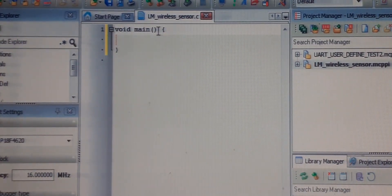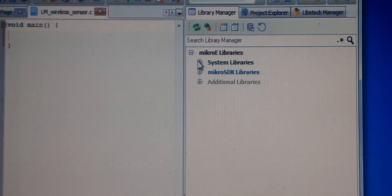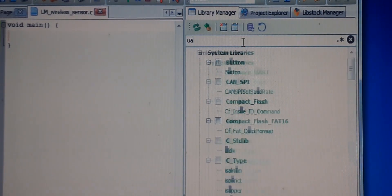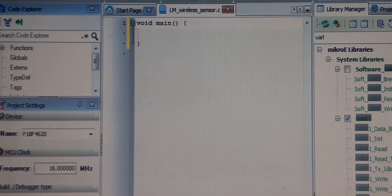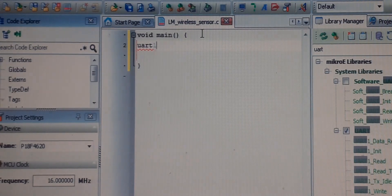The libraries we need are UART and ADC. We will be doing ADC conversions and sending data over UART. First, we initialize UART: call UART1_Init and give it a baud rate. I prefer 1200 because it is wireless communication — lower baud rate gives higher range.